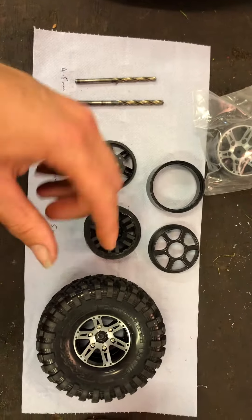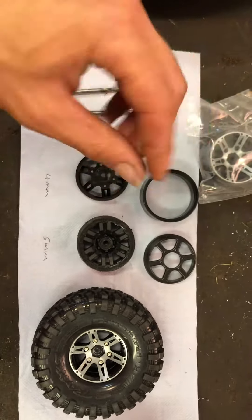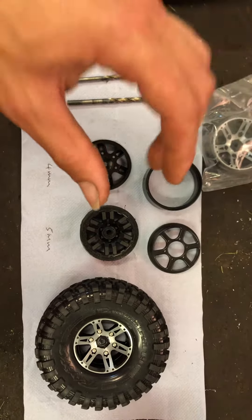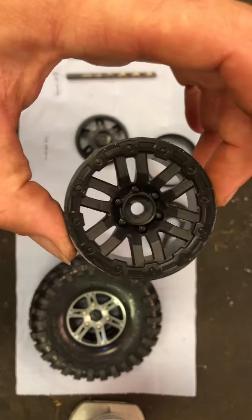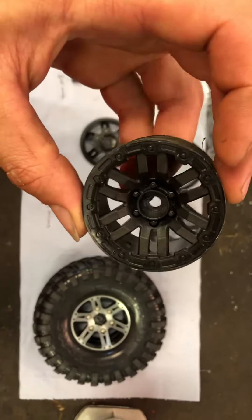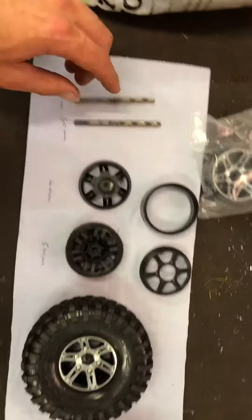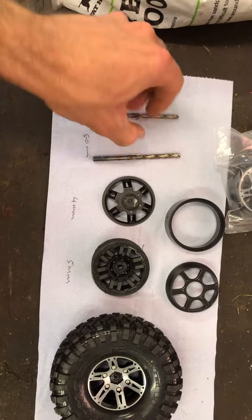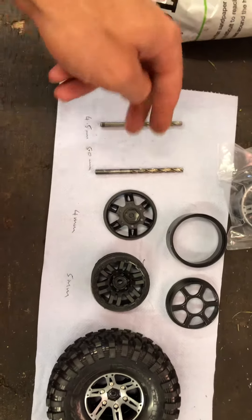It's 4mm on the thread and then there's a little collar boss that goes up to 5mm. So when you put the original Traxxas TRX4 wheel on, it wobbles a bit on the thread but then centralizes itself on the 5mm shaft. So I start with a 4.5mm drill bit first — it goes through a bit easier — and I take it off in sections, half a mil at a time.